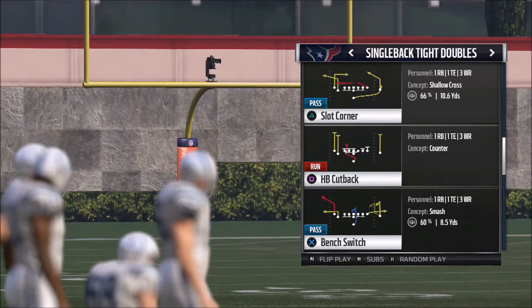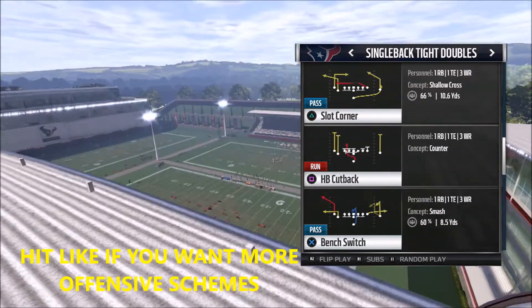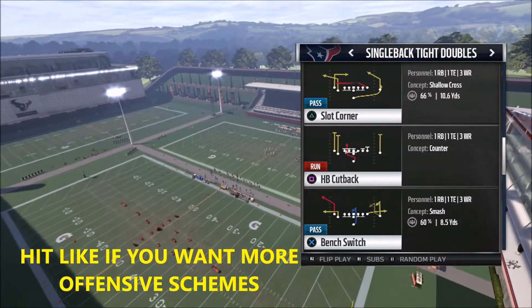Hey, this is Prometheus, the only YouTuber that actually shows you full games of all the tips and schemes I post on my channel. I'll show you the good, the bad, and the ugly against online ranked opponents.